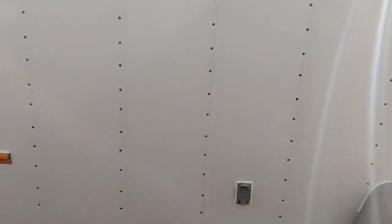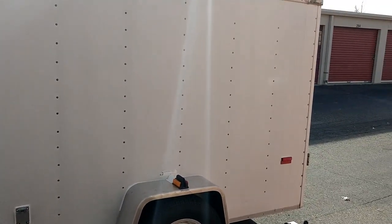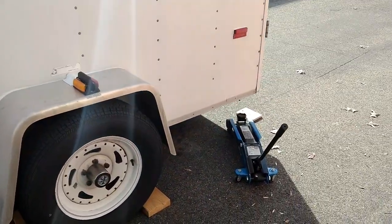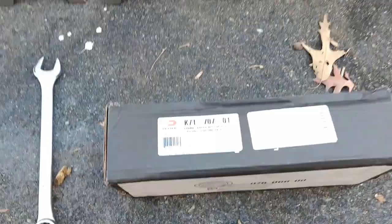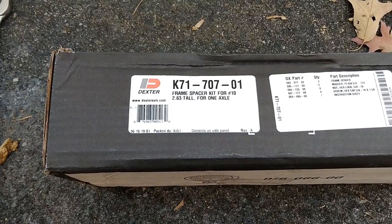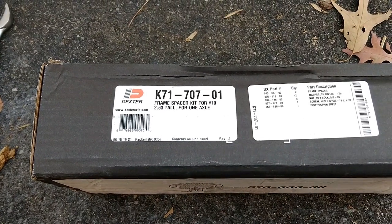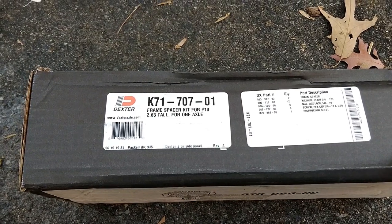I have a cargo trailer — it's six feet by twelve feet long — and we're going to be raising it today. The part we'll be installing is the Dexter K71-707-01, and these are the risers which will lift the trailer an additional two and five-eighths inches up so that we can put tanks underneath it.